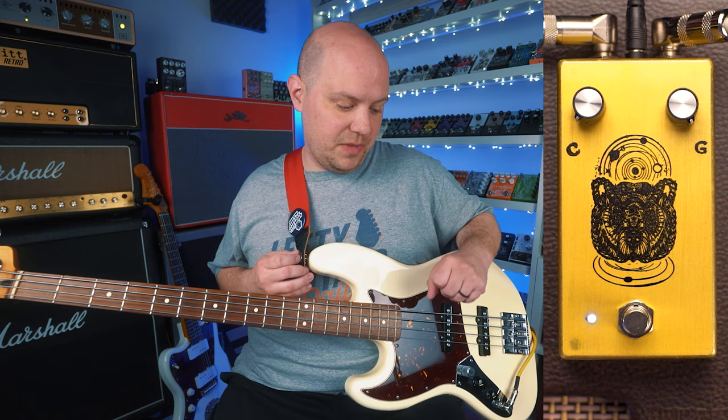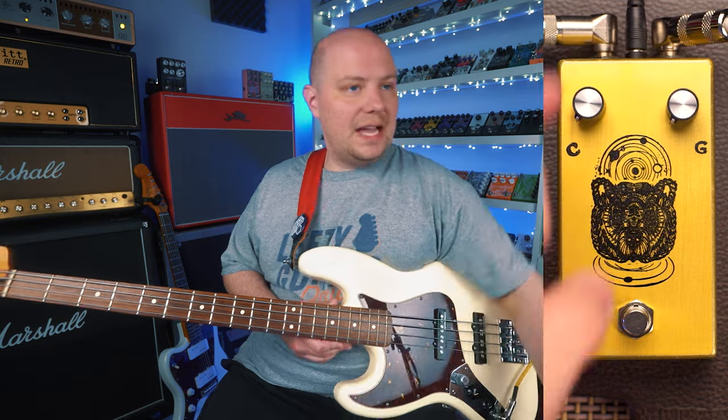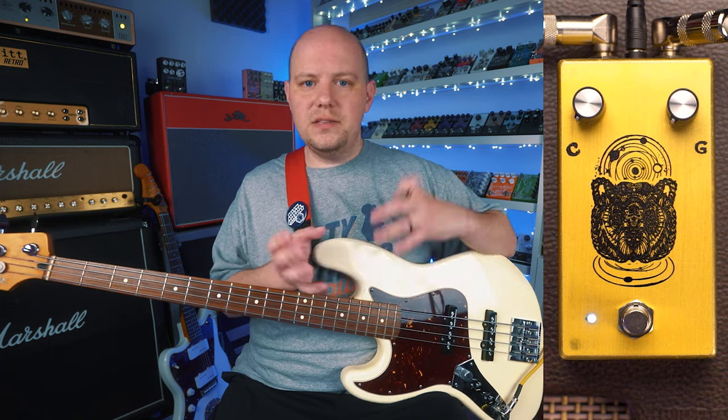I'm going to put the clarity back down to minimum, and we're going to move on to the gain knob. The gain knob kind of acts as, of course, how much gain you're introducing into your signal, but also kind of as a tone shaper.